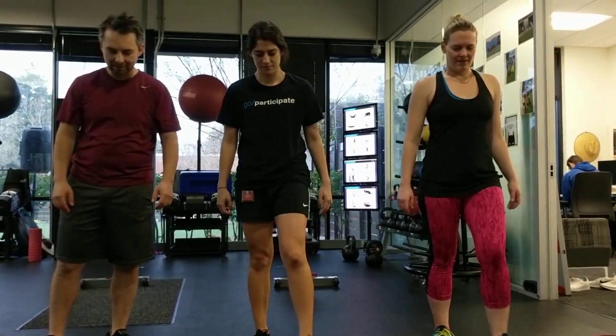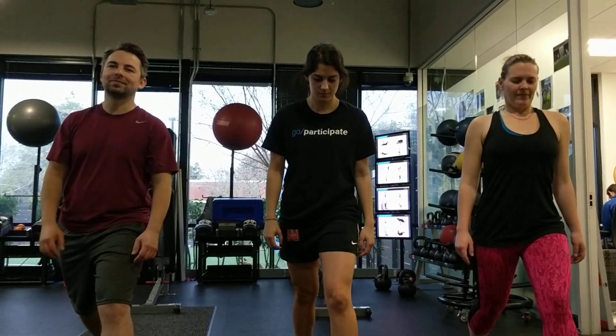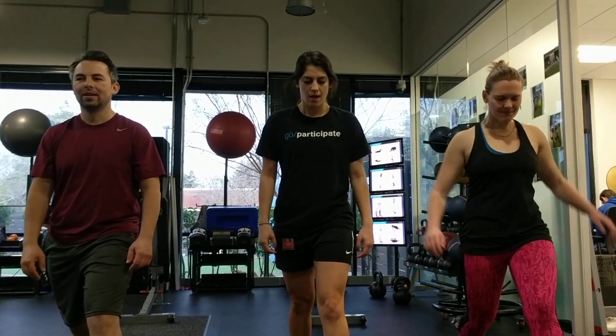We're going to walk through it. Left leg forward, right leg back in your little split squat position. Big breath out, right arm reaches forward.